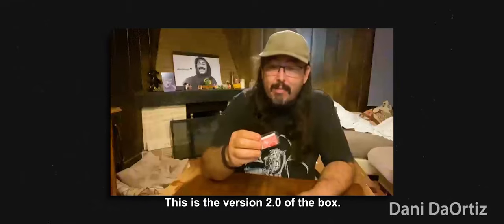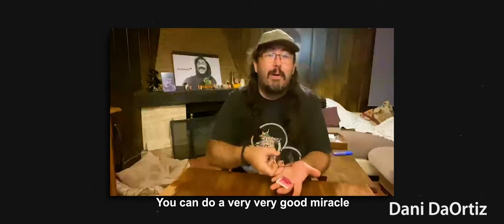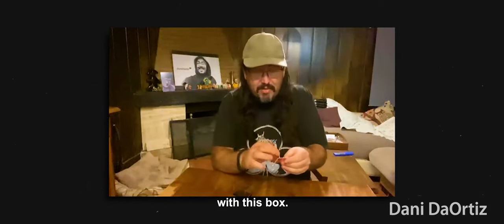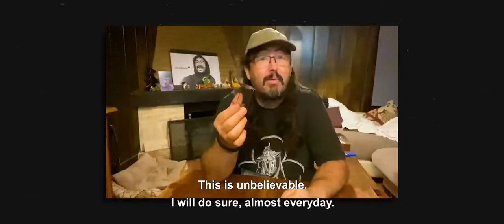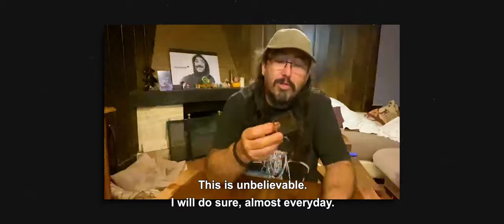This is the version 2.0 of the Pope. You can do a very good miracle with this box. This will make your magic better. This is the one I will do, sure, almost every day.